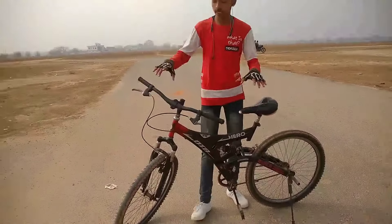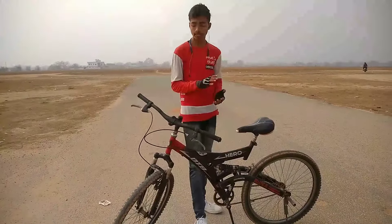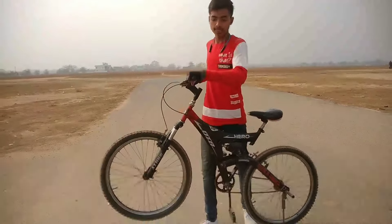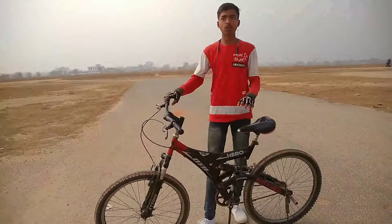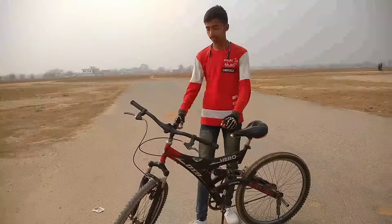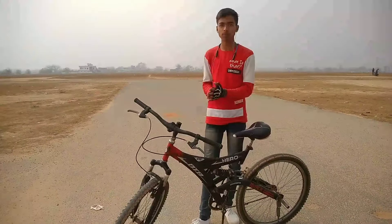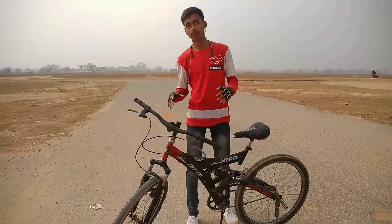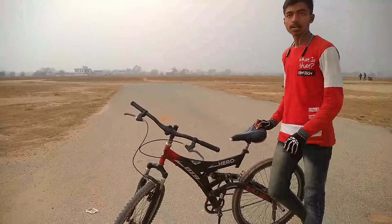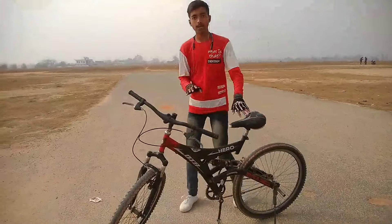So guys, the topic of this video is how to do a wheelie. The first step is to help you understand how to do a wheelie. We will tell you some important tips that you have to follow before doing a wheelie, so that you can perform really well.